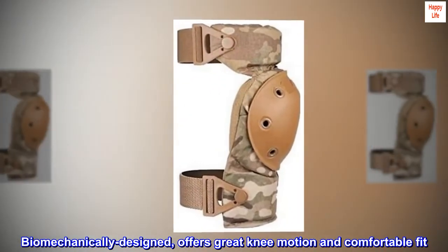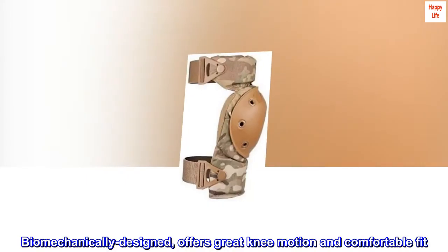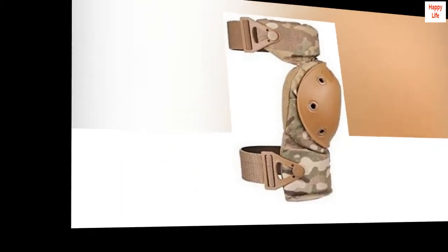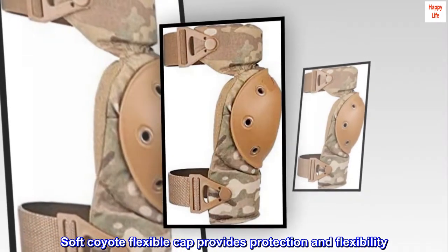Biomechanically designed, it offers great knee motion and a comfortable fit. Extra flexible with sectional foam padding. Soft Coyote Flexible Cap provides protection and flexibility.